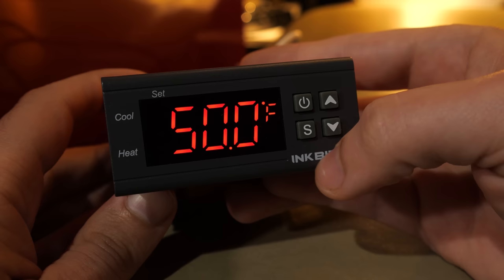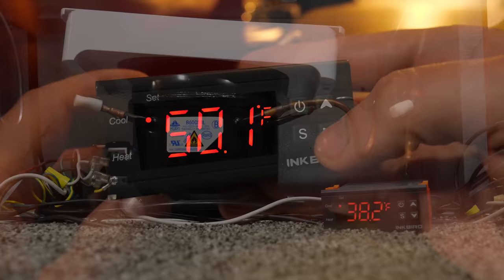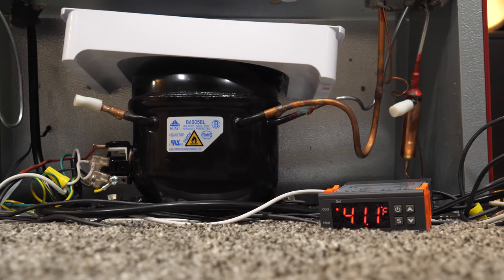A good hour and a half later, I switched it on and happily it started up and sounded normal. I configured the controller with a setpoint of 38 degrees and a 3-degree differential. I didn't yet know for sure what that meant — would it go 3 degrees below 38? 3 above? Or perhaps 3 above and below? The only way to know for sure was to watch it. So yes, I spent a thrilling evening watching my fridge and its fancy new temperature controller. Right when the display read 38 degrees, the fridge shut off, and it switched back on at 41. So that's how that works.